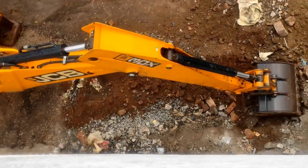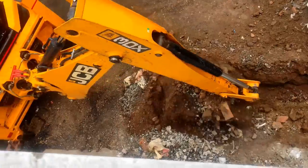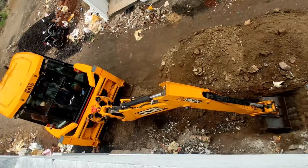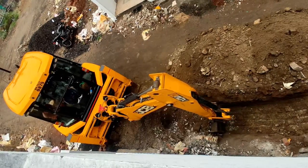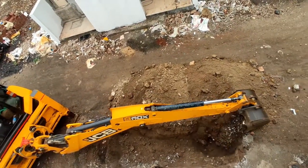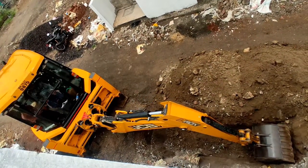The first step in Soak Pit construction is excavation, carried out according to the size of the Soak Pit. Here we can see, with the help of a JCB machine, a pit of size 4 foot by 6 foot by 5 foot is excavated. On this site, a very simple method is used to construct the Soak Pit — just a pit is excavated which is filled using broken pieces of bricks. And then after joining with the pipe connections, the pit is backfilled.